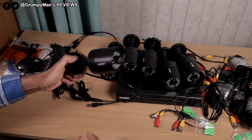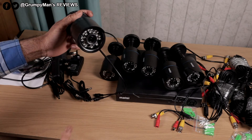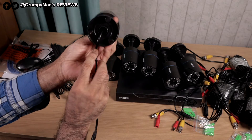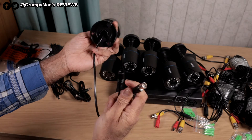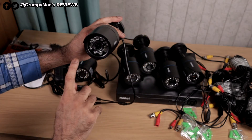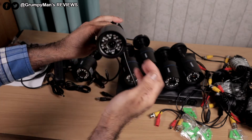We get six bullet cameras. Each camera is 1080p, two megapixel, 3.6mm lens, built-in microphone. They have motion detection and IP66 rating, and are made out of plastic. The cable splits into two — one for power and one for the BNC cable. The cameras can be adjusted, and they do look nice and small — they won't intrude. There's a 3.6mm lens, 24 infrared lights, a motion sensor in the middle, and a built-in sun guard.